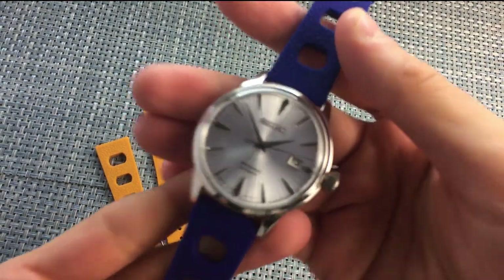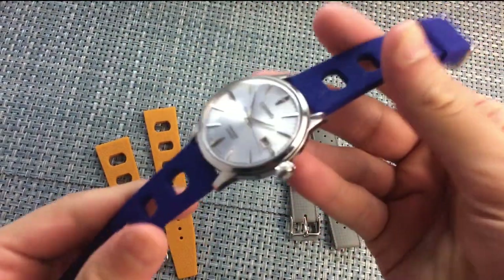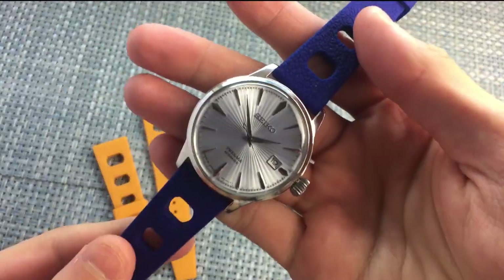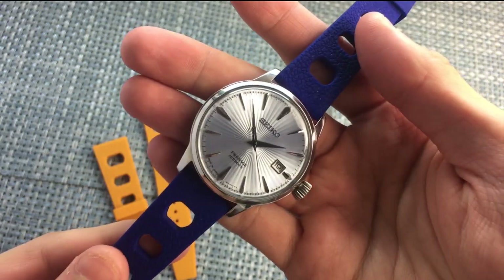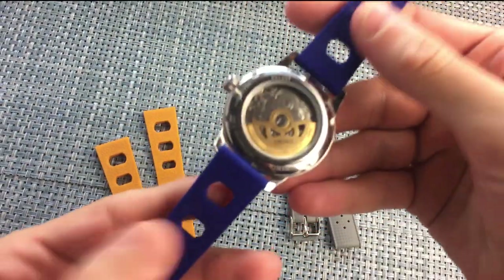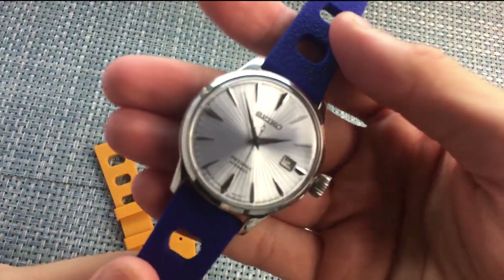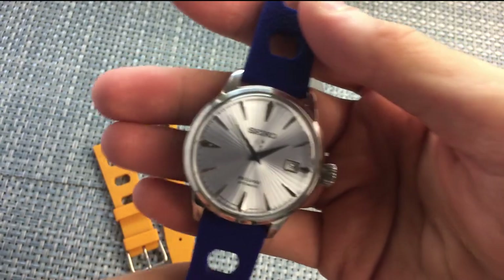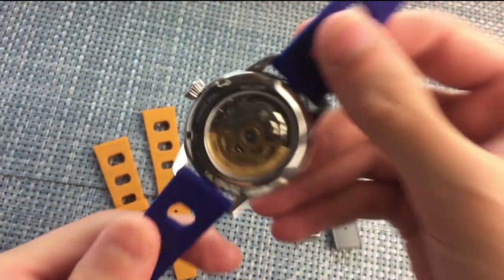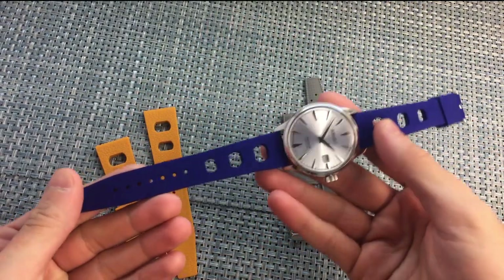I actually wore it for a barbecue and it was really, really good — great for the warm weather. Some cheap rubber or silicone straps are just sweaty and gross, but these were actually really comfortable, thanks to the perforated holes. Kind of rally racing inspired, they definitely help promote ventilation and keep you cool. It is silicone, not natural rubber.